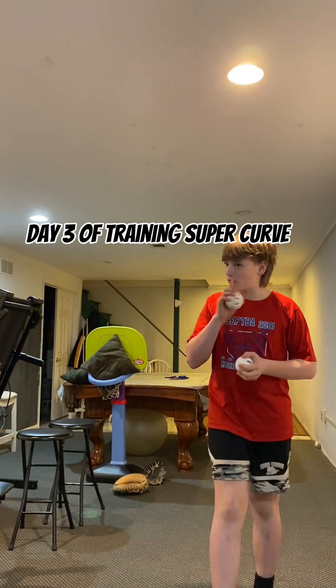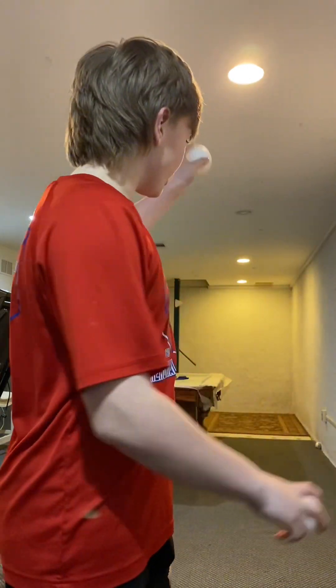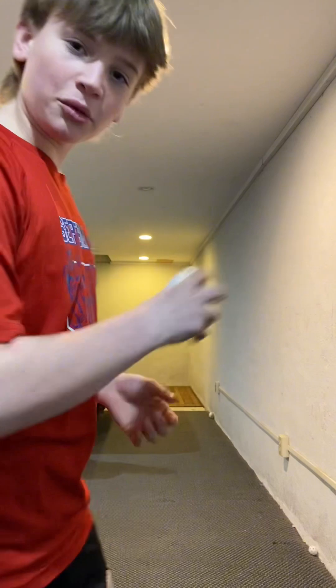This is day three of wiffle ball training and today we are working on the super curve because you guys suggested that. Without further ado, let's get into it.